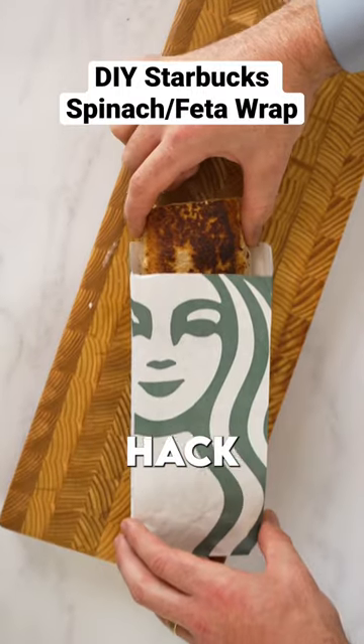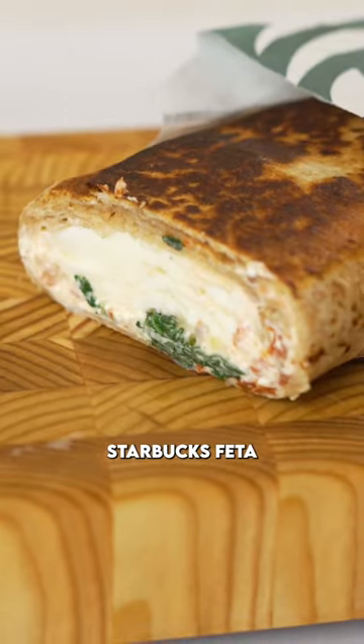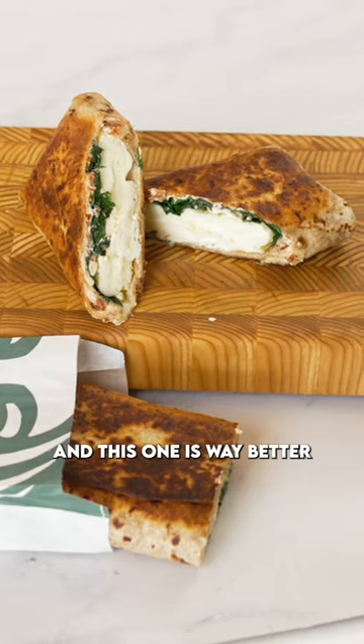This is an amazing breakfast meal prep hack folks — we are recreating the Starbucks feta and spinach wrap, and this one is way better.